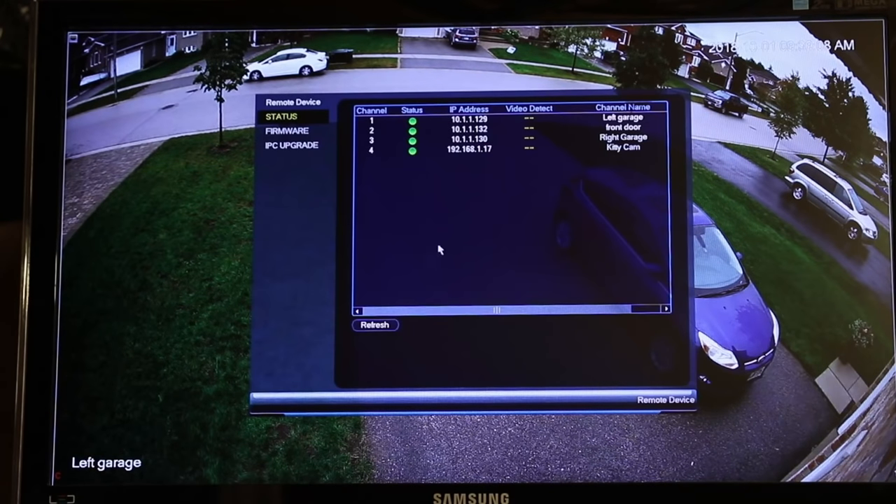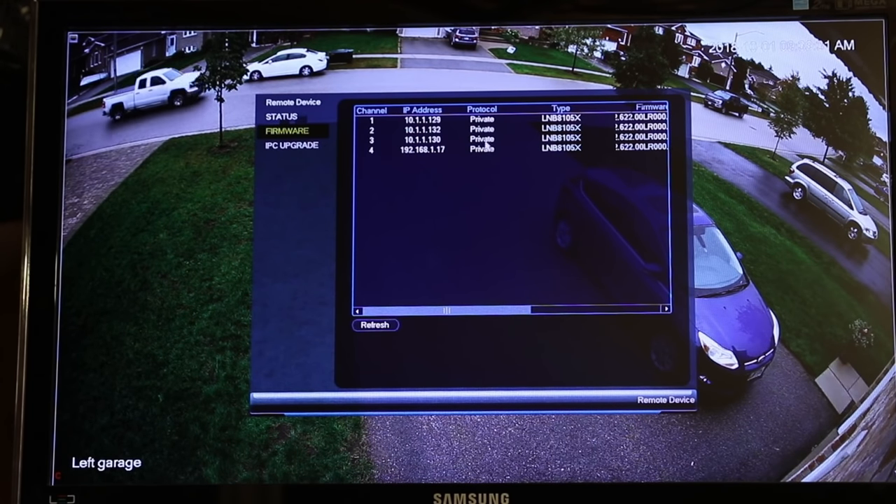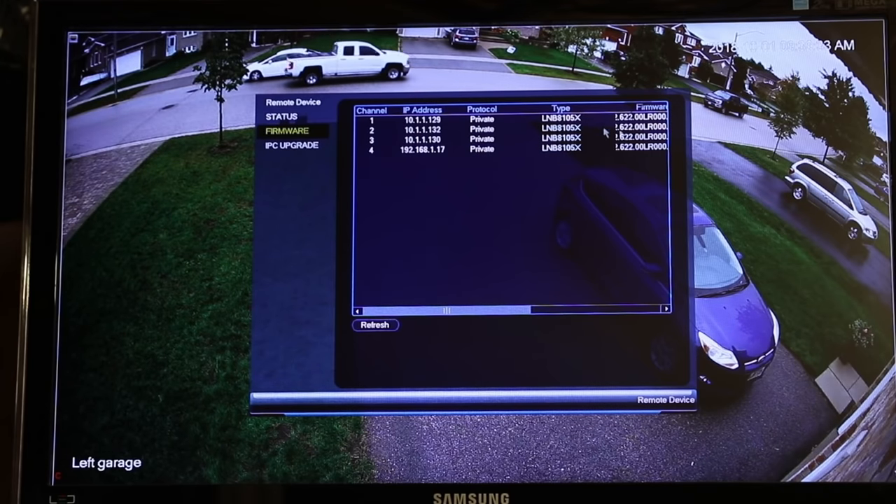Here is your remote device section — this is your device addressing. You can see that I have three cameras plugged into the unit that came with the cameras, and one camera plugged into a switch upstairs — that's the kitty cam. It tells you the status; they're all green. It tells you their IP address, the names for each one, which is handy. It also gives you the firmware version and the type of camera you're using.